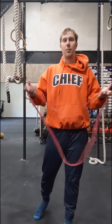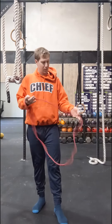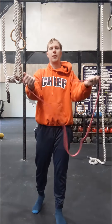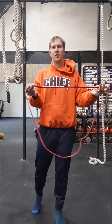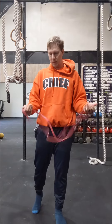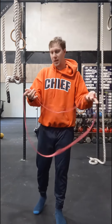Alright, this exercise we're working on pulling apart an elastic band. We'll do this one with arms straight out as opposed to elbows bent. I've got a fairly thick band here, so I'm going to take one end of the strand. If you've got a lighter one, you can take both ends to pull apart. But I'm just going to take the one side here for this demonstration.